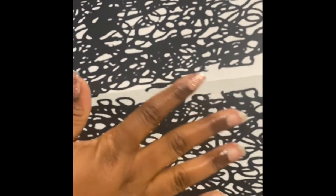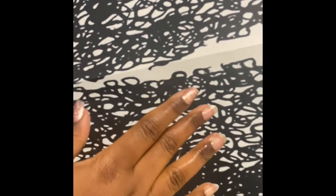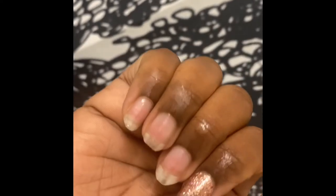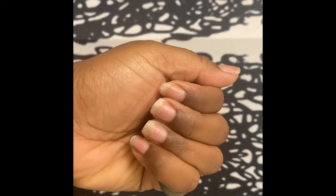I use my technique of hot water, soap, and oil to get some of the nails off. I have two stubborn nails left. If you want to watch a more detailed video of how I remove my acrylics, I will link that video in the description box as well. But as you guys see, my nails are still pretty healthy.